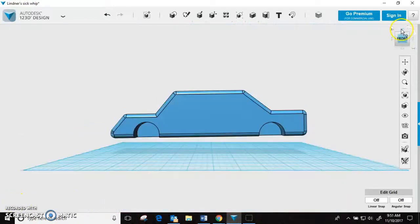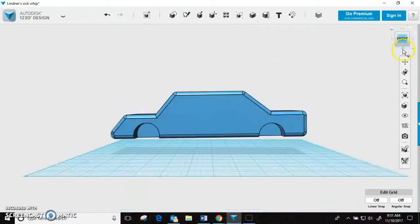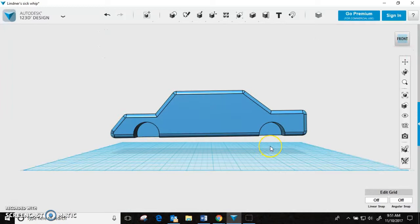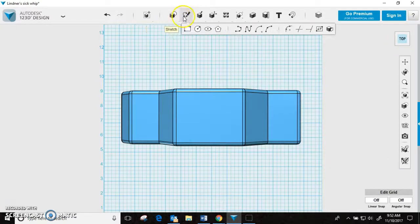Now we're going to want to go to the top. Here's one thing — hopefully you have some form of an idea of what size you made your wheel wells. If you made a radius of 10 or whatever the radius was, if you have some clue and remember it, that will help this whole process. If not, it'll be a little difficult, but it just means a little trial and error. So we're going to go to the top view and we're going to make some circles.